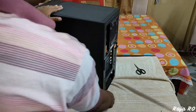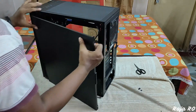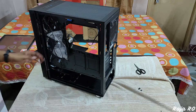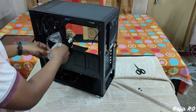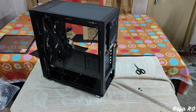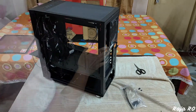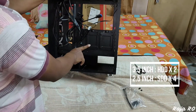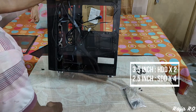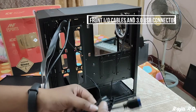Let's open the right side panel. Inside you'll find screws and zip ties for cable management. You can install two 3.5-inch hard drives and two 2.5-inch SSDs, or alternatively four 2.5-inch SSDs. You also get the front IO cables and a USB 3.0 port connector.